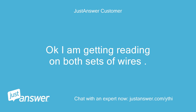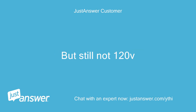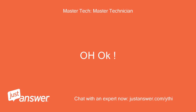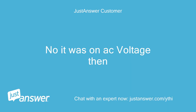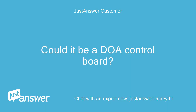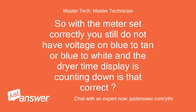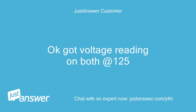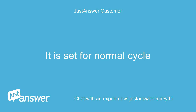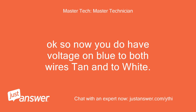I am getting a reading on both sets of wires. I had the multimeter incorrectly set, but still not 120V. Do you think it was also set wrong when you first started testing the dryer in September? No, it was on AC voltage then. Could it be a DOA control board? So with the meter set correctly, you still do not have voltage on blue to tan or blue to white and the dryer time display is counting down — is that correct? What cycle is the dryer set for? Got a voltage reading on both at 125 — I meant 120V. It is set for normal cycle. So now you do have voltage on blue to both wires, tan and white.